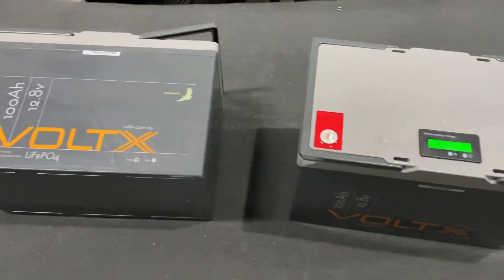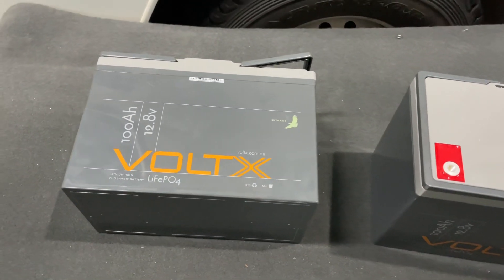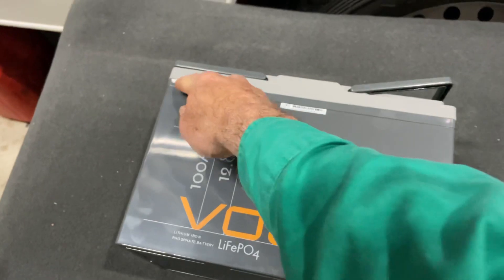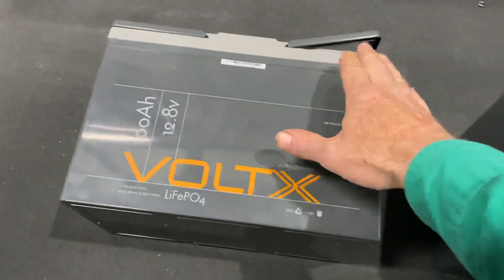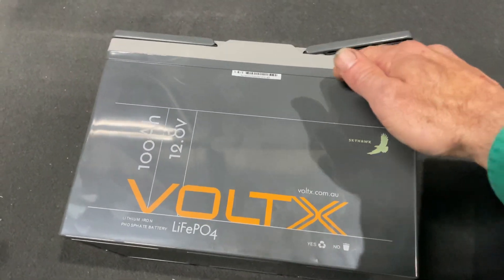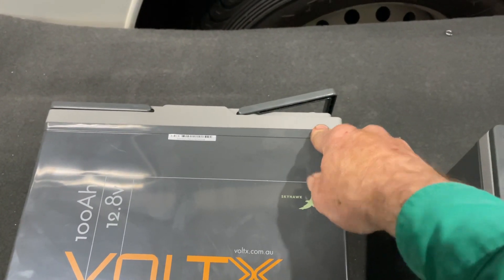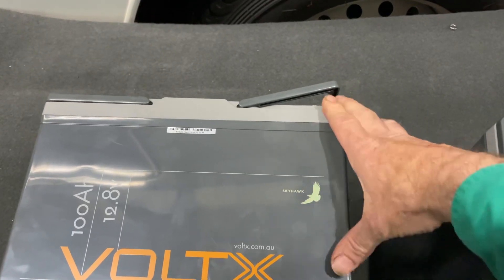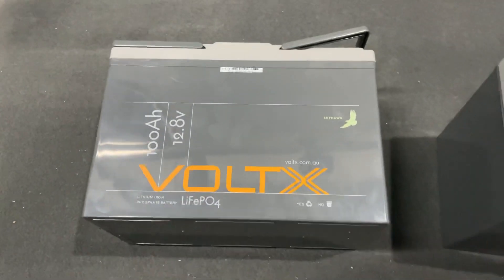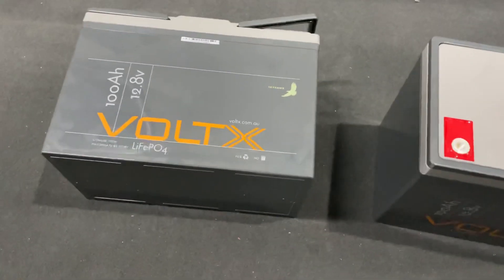Now we're going to cut these two batteries open to see what they look like inside. I've found a much better way to do it — using a paint scraper with a sharpened edge rather than a hacksaw or multi-tool. This makes gluing them back together much easier, because with a hacksaw you lose the thickness of the blade in height, which makes clamping really hard due to the internal metal frame supporting the cells. Back in a bit after we've opened these things up.